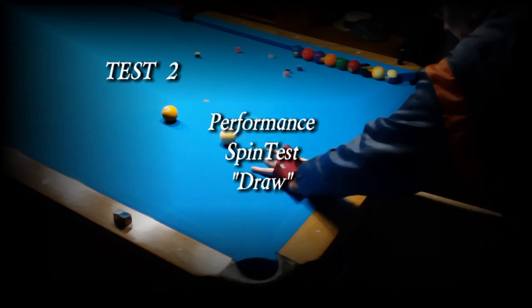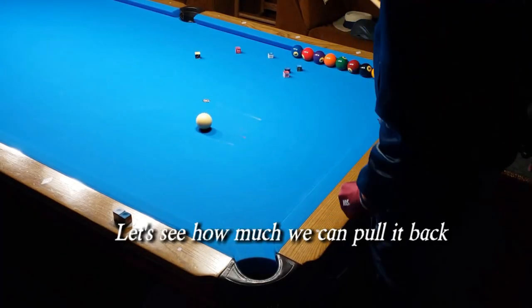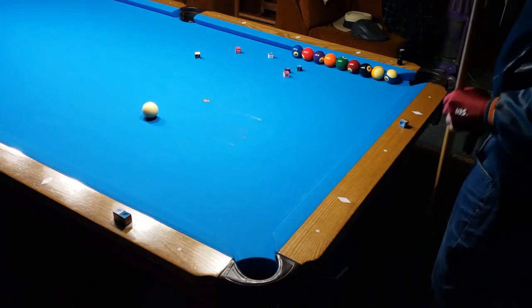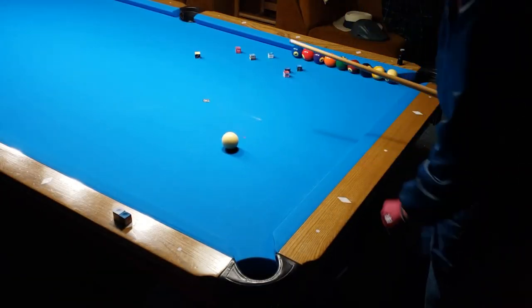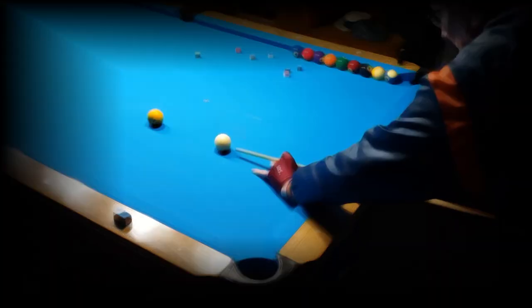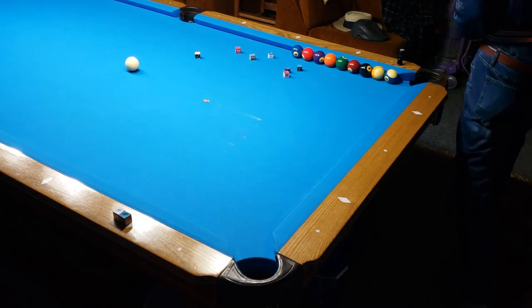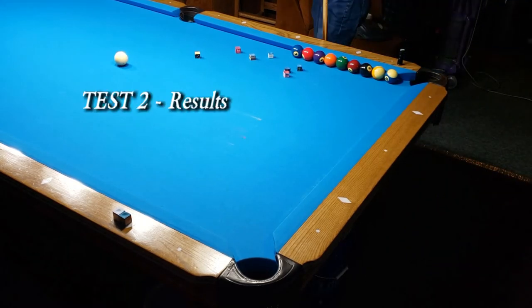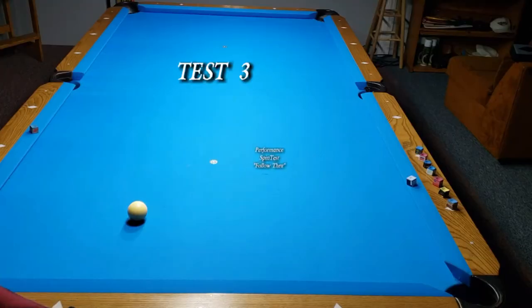Now test two is performance spin test draw. Let's see how much we can pull it back. That's a pretty good distance. Test two results after three shots: the best was 66 and a half inches.